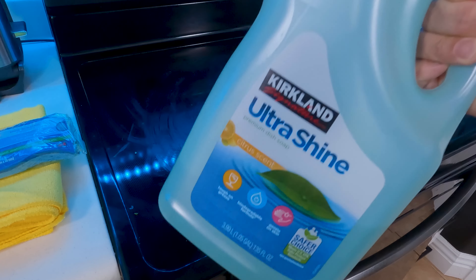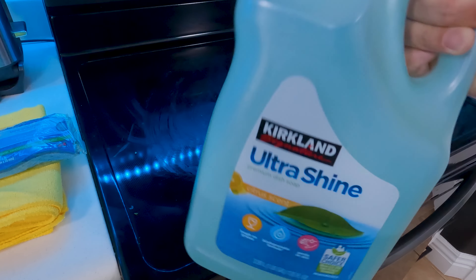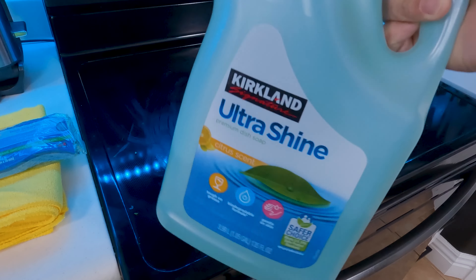The only other thing you need is some regular dish soap. Blue Dawn actually works the best, but I don't have any of that right now so we're just going to use whatever.